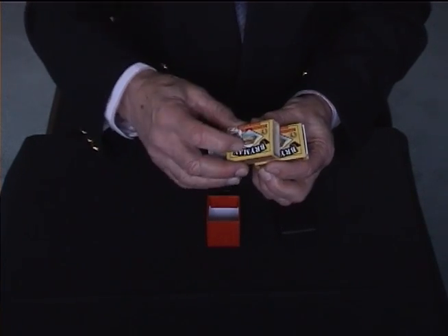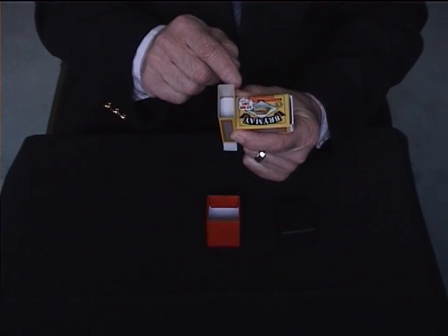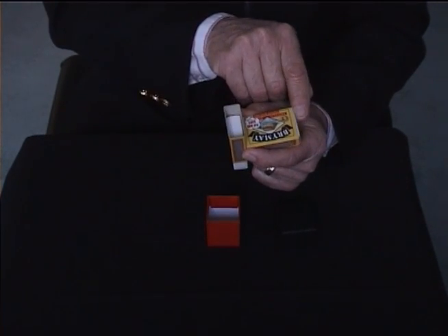I can go even further than that by putting them end to end, which blocks off that hole and the end of the matchbox there completely, and yet it still goes up and down together.